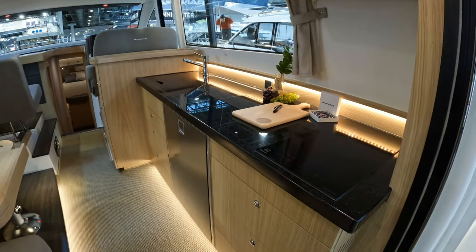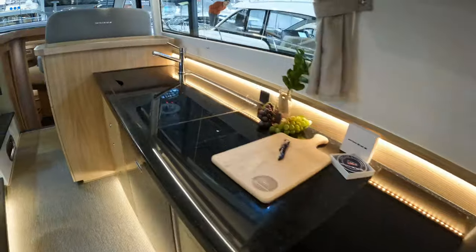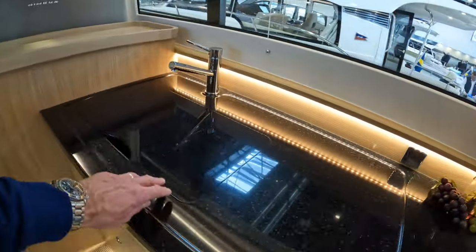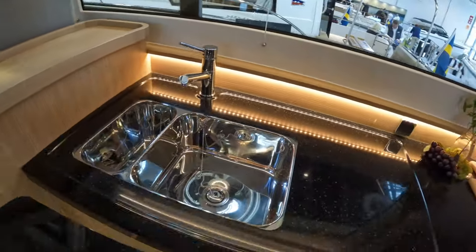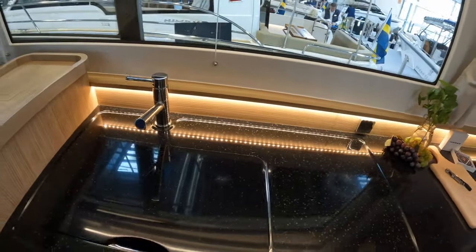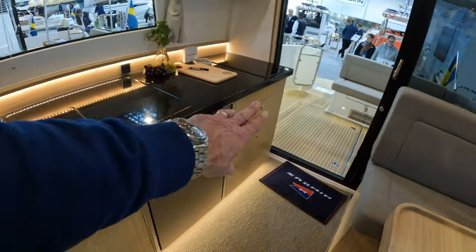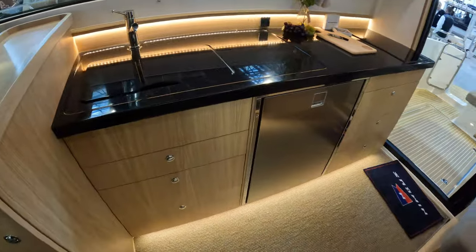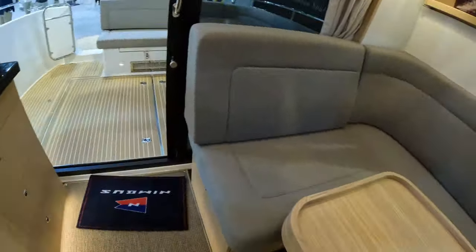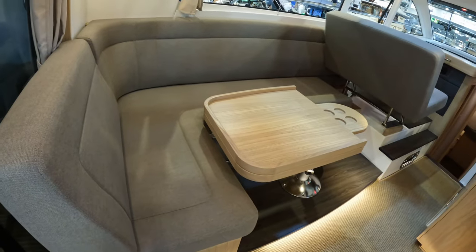There's a cockpit galley up on the starboard side — an induction hob, a beautifully big stainless double sink under there, and lots of glazing letting the light flood in. Lots of storage, a sink, storage units on both sides of the fridge.